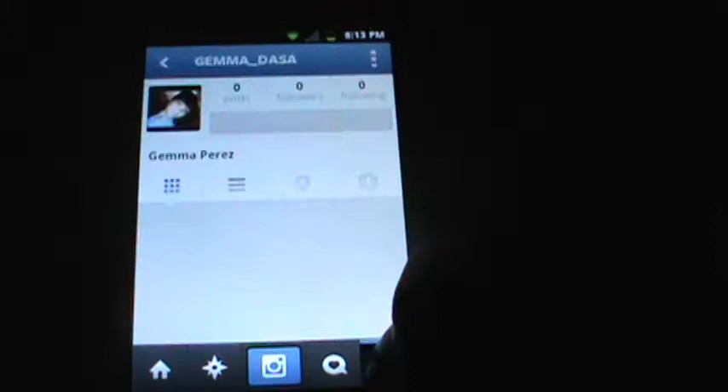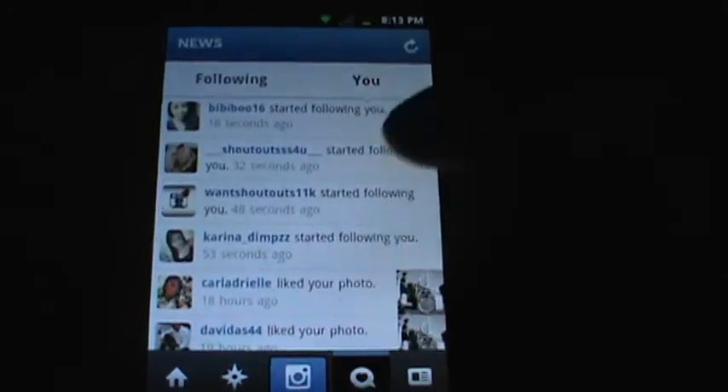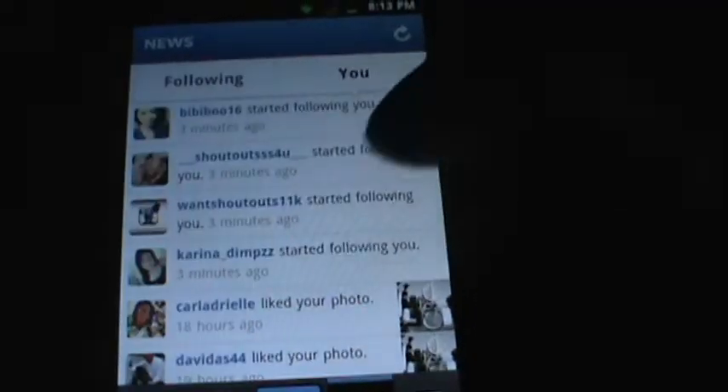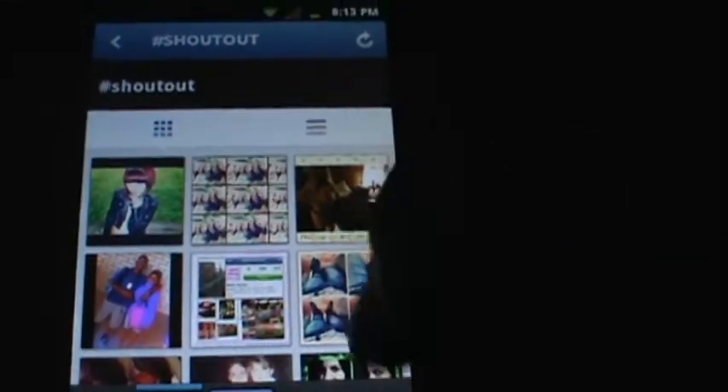That's pretty much it. Let me check right now to see if there's anybody — oh, this happened like 16 seconds ago, three minutes ago. I tried it out and it actually does work! So we'll just keep doing it a while longer. As you can see, I went to 'shoutout' and there's more pictures now. Click one, comment 'done', and there you go.